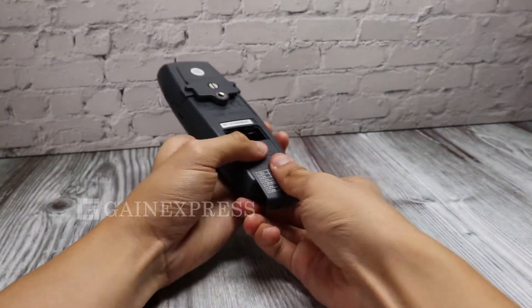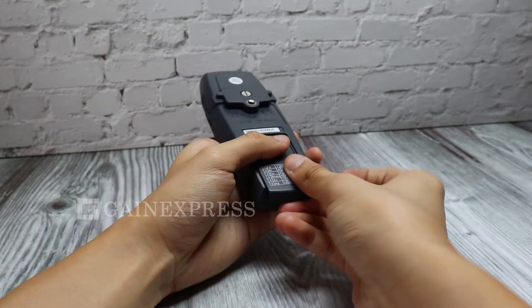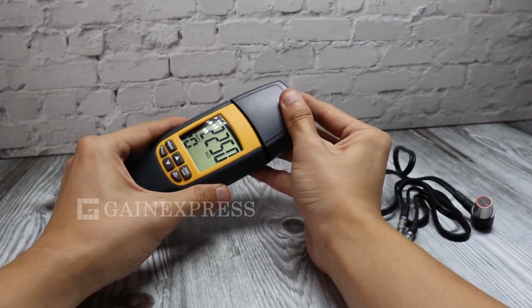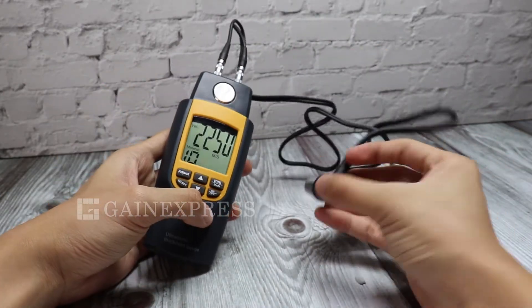To operate, use three AAA-sized batteries and make sure to place them in the correct polarity position. Remove the cap and connect the ultrasonic sensor probe. The meter is now ready to use.